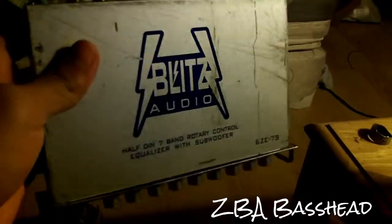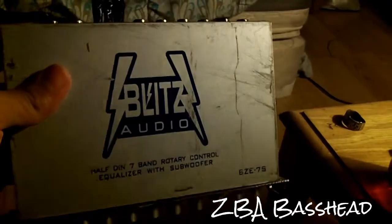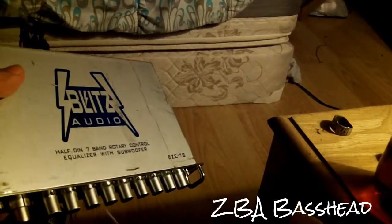Just got this in yesterday, along with my zero-gauge distribution block.